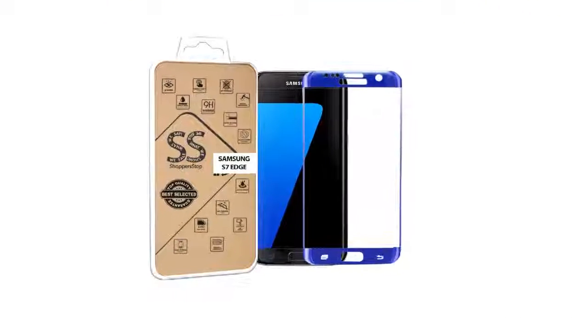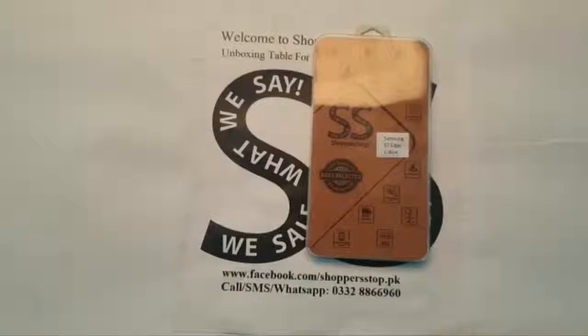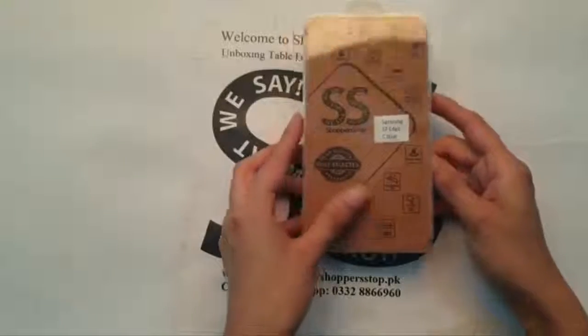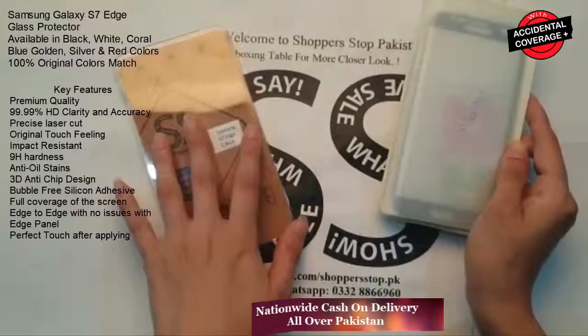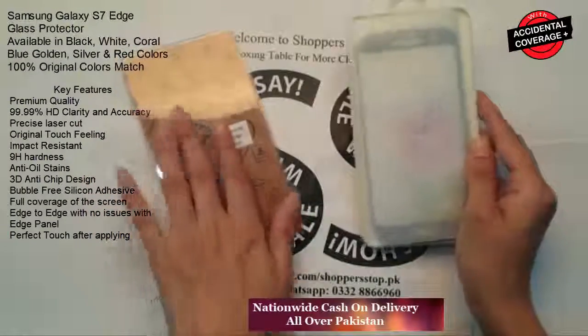Assalamualaikum, welcome to Shopper Stop unboxing table. Our today's product is Samsung S7 Edge Blue. Our purpose of making this video is to show you the actual image — to prove the saying that we sell what we say and we sell what we show.